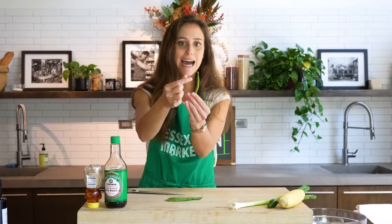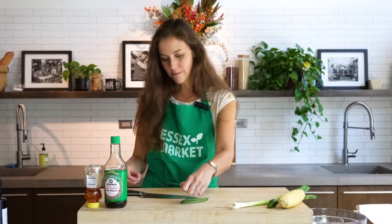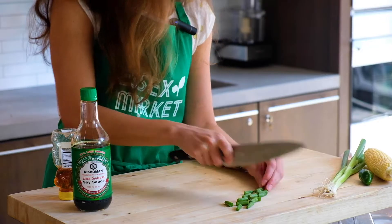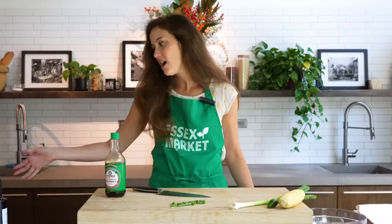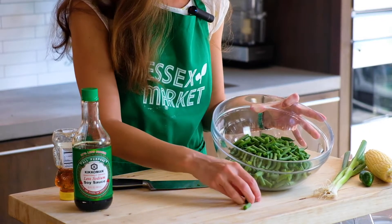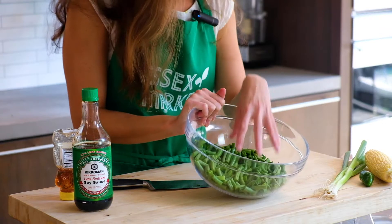When working with green beans, they often come with the stem portion still attached — that hard part at the top. I like to go through and individually pick off all those stems, though you could also line them up and cut off the tops. Then we want to cut our green beans into small pieces. I've already done that with about one and a half to almost two pounds — we're looking for around four cups of cut green beans.